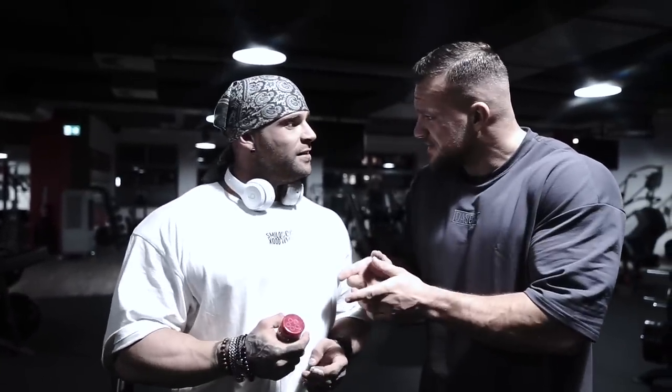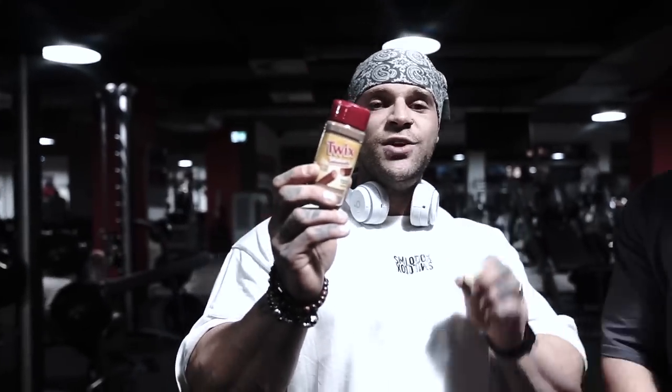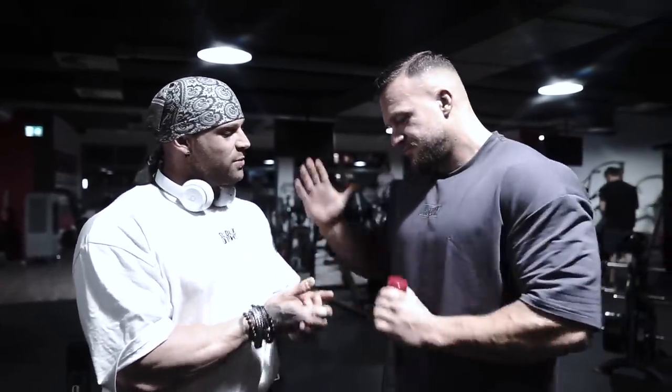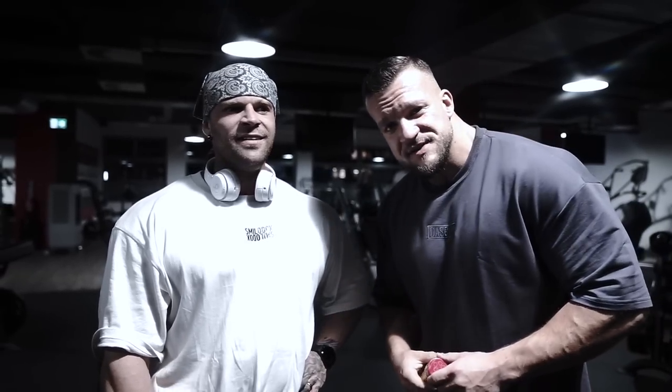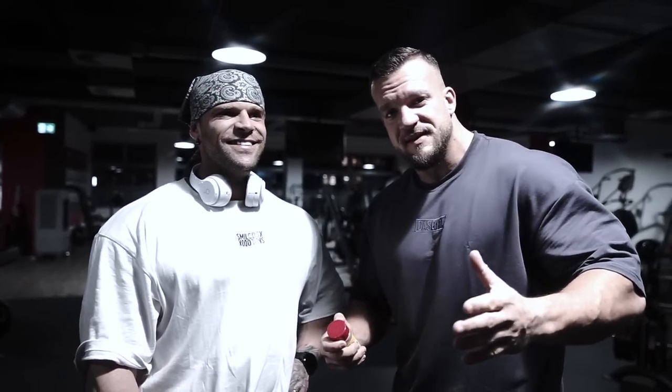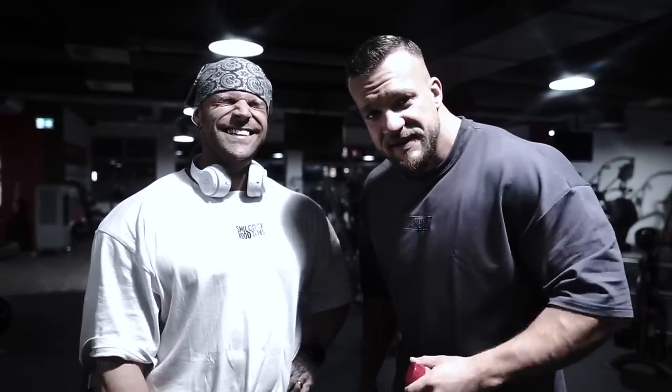Alright guys and girls, we're done. I deserved it — he deserved it. That's Twix Shakers guys, it's his new oat topping. Thank you so much for joining this workout with me. Don't forget to check out his socials, his Instagram and YouTube channel — you will see many reactions from the German fitness scene. Thank you for watching. Subscribe to his channel. And sorry for my bad English. Thank you so much.